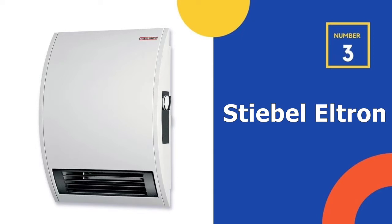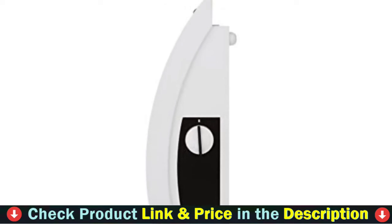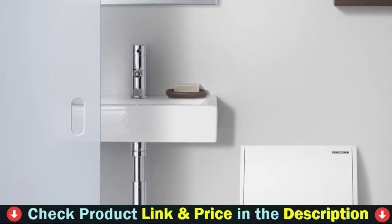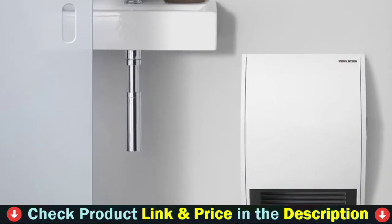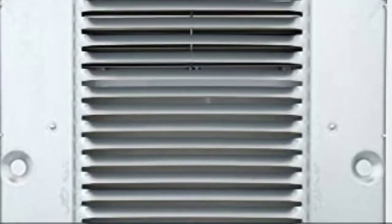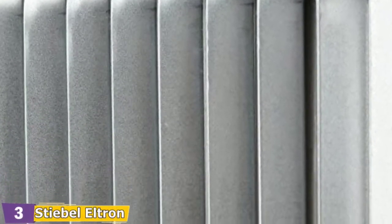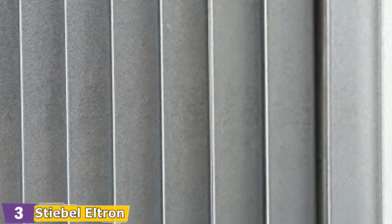Third pick in our list is the Stiebel Eltron Wall Mounted Electric Fan Heater. This heater is ideal for garages because it is quiet, stays out of the way, and is simple to use. You can install it yourself or hire a professional to help you. This heater is mounted on the wall rather than inside the wall, and it has an adjustable knob on the side that allows you to adjust the fan's power and heating temperature. A wide grate pushes warm air throughout your garage for long-term, low-noise heating.